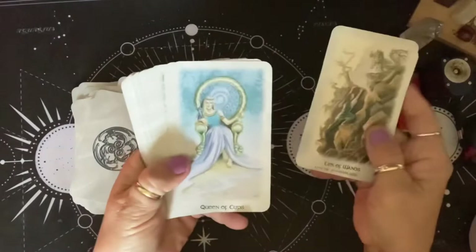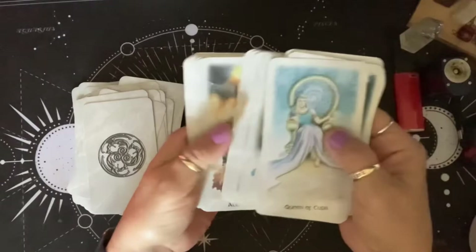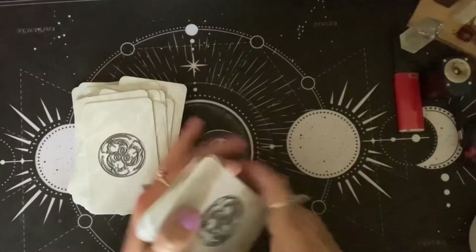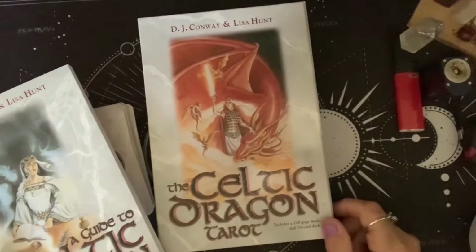Look at that Hangman — that is beautiful. You have all the dragons from the elements there on the rocks. This is a favorite deck of mine. I love this deck a lot. There's the Queen of Cups. Very beautiful deck. That was the Celtic Dragon Tarot by DJ Conway and Lisa Hunt.